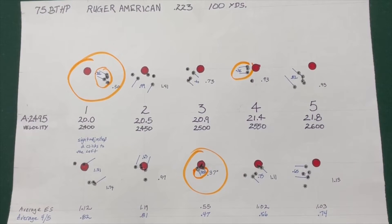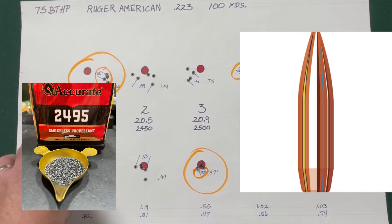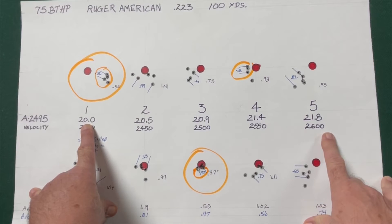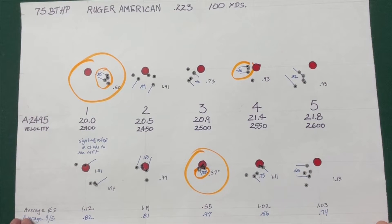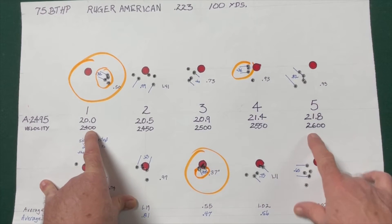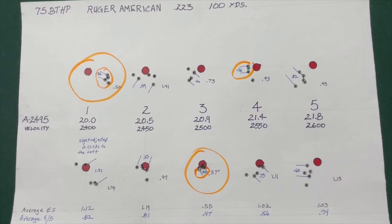Here are my results from the range where I was shooting a Ruger American .223 rifle, shooting a 75 grain Hornady Boattail hollow point bullet, using Accurate 2495 powder, with charge weights ranging from 20 grains to 21.8 grains — which is the maximum load for that particular cartridge and bullet. I shot two five-shot groups of each load, and I had velocities ranging from 2,400 to 2,600 feet per second, according to the numbers in the Hornady manual.